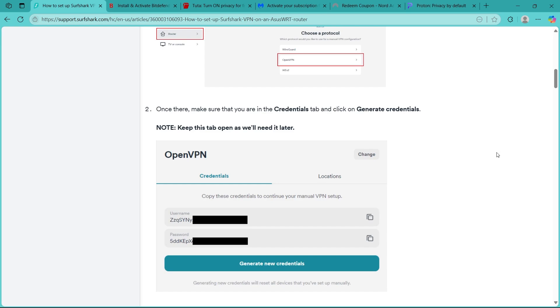Now open your web browser and enter your router's IP address, commonly 192.168.1.1 or 192.168.0.1. Log in with your router's admin username and password, and in your router's admin panel, find the VPN section.